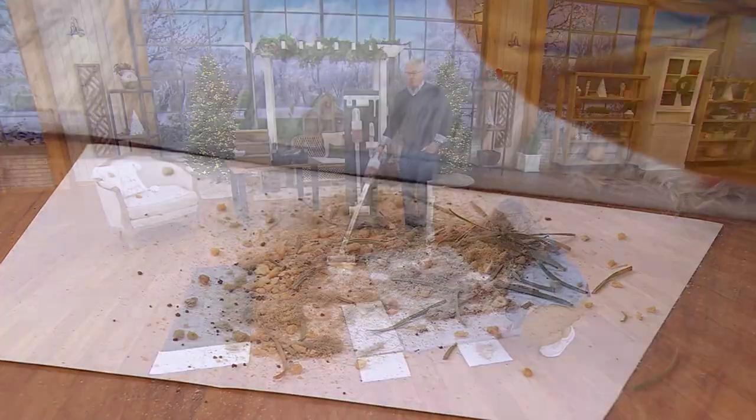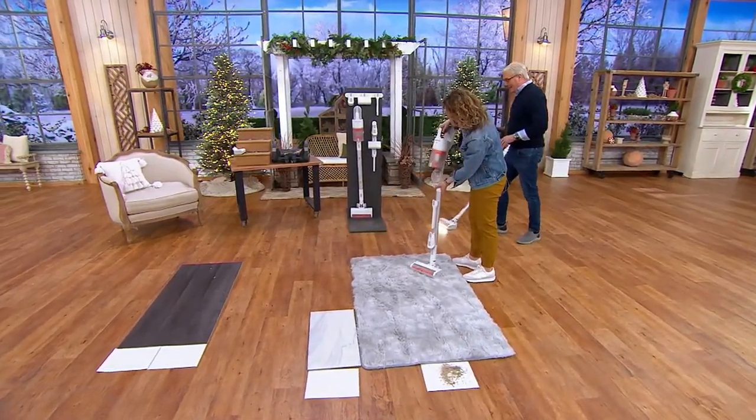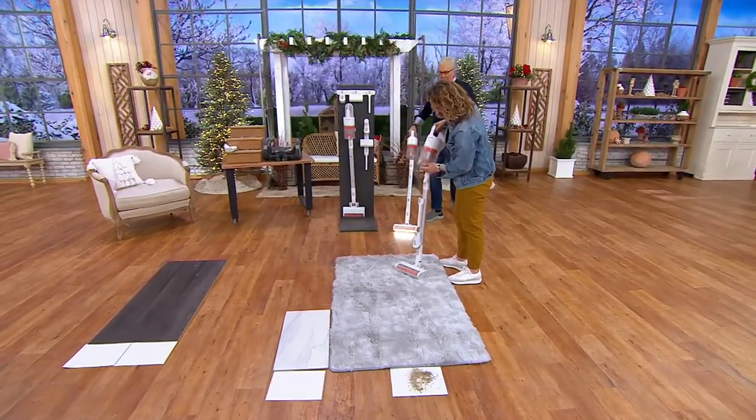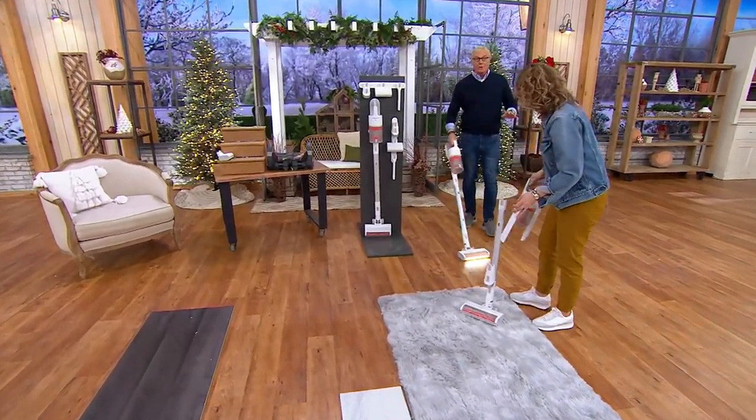This is under $200 everybody. We've got a sale on this — five easy pays, $40 each. Sharper Image coming on strong. It's lightweight, and it's a two-in-one with no cords whatsoever.